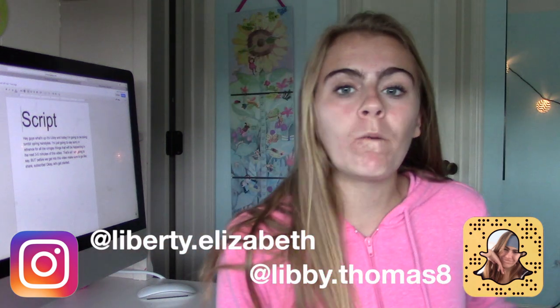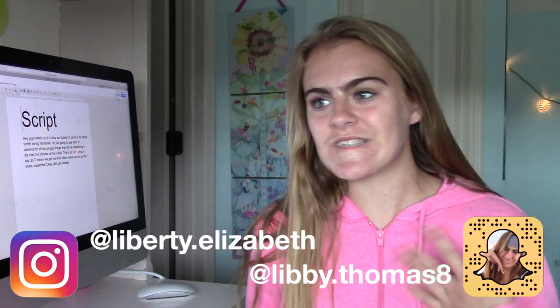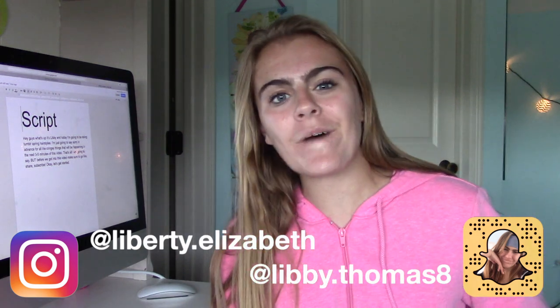Okay, so that's all I'm going to say, but before we get into this video, make sure to do whatever other YouTubers say to do, which is like share, subscribe, and follow me on all my other social medias. So yeah, let's get started.